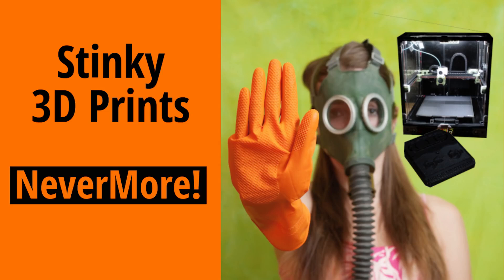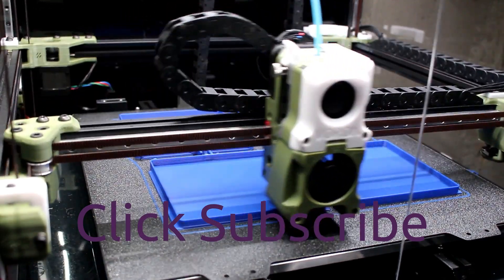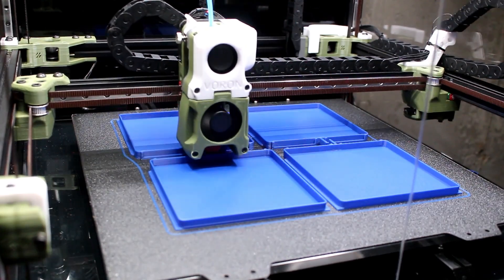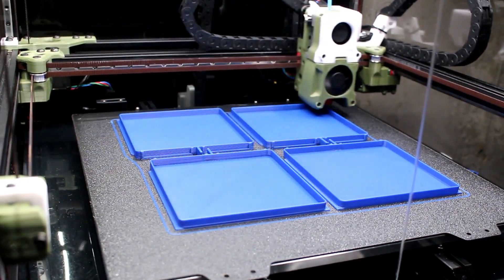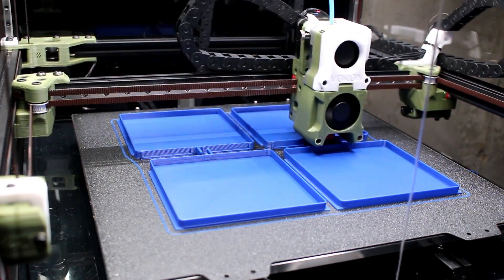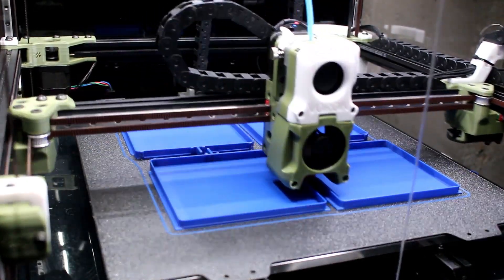Hello everyone. Let's eliminate that plastic smell and build Nevermore. I've spent significant time tuning my 3D printer to make it print faster, and it certainly is — I'm printing normally at 250 millimeters a second. But one of the things I've noticed is that as it's dumping out large amounts of plastic quickly, the smell from that plastic is much worse than it ever was. So I needed to do something, and Nevermore came in.